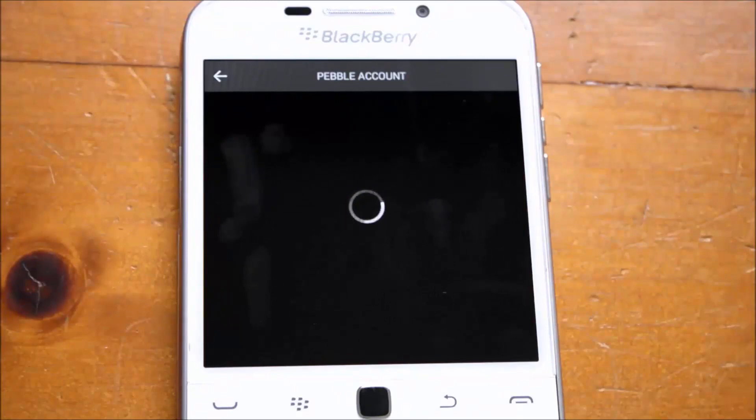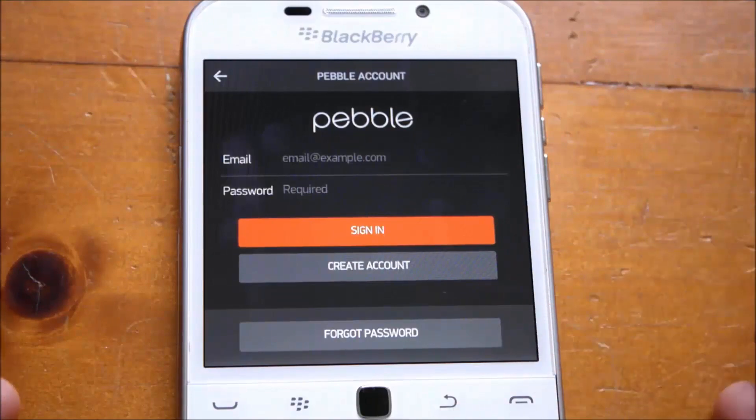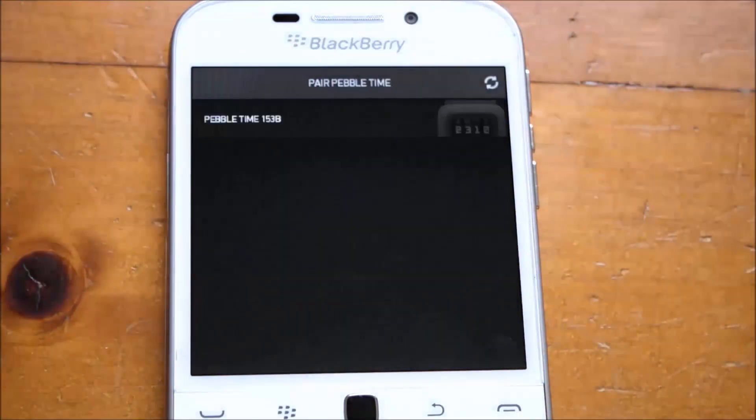If you have a Pebble account, you can just sign in. If you have an existing Pebble, you would have an account already. Otherwise, just go ahead and create an account. Once you've logged in, choose your country, get all set up, and continue.